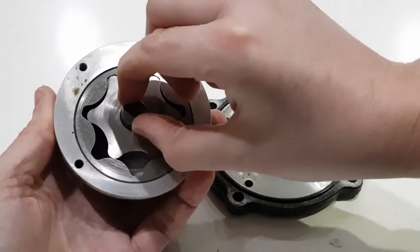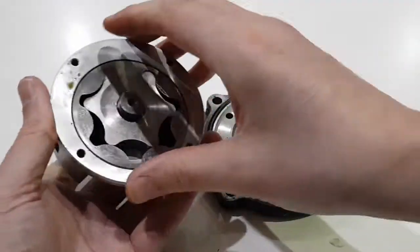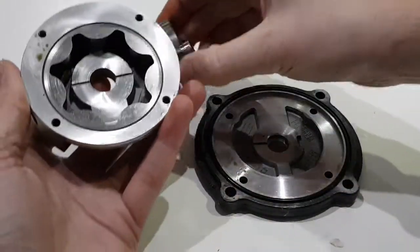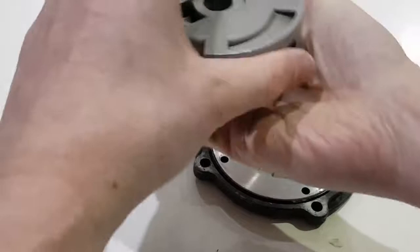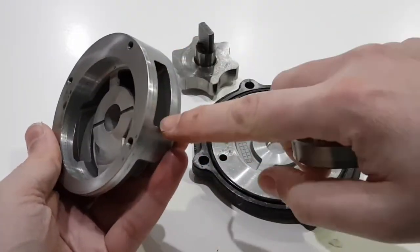Inside, it's a gear-driven pump, so this gear rotates inside here. If I take this gear out you'll be able to see how it operates. Inside there are two cavities and two slots on the side.